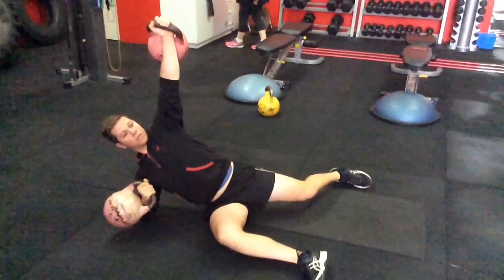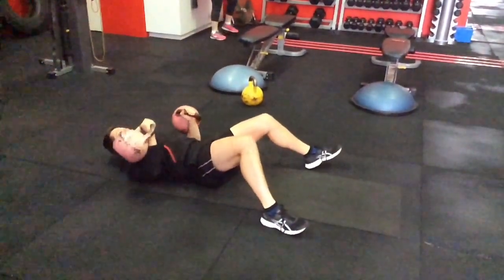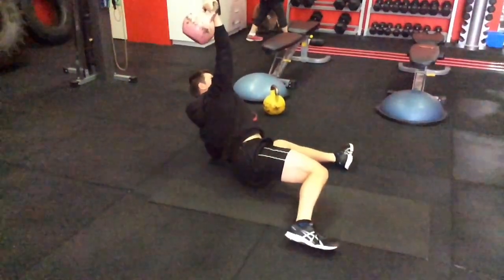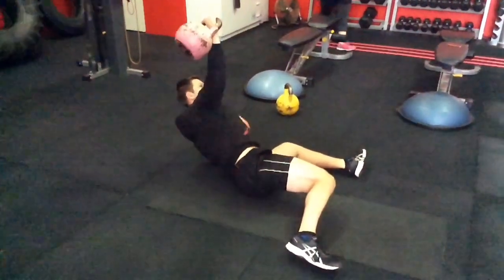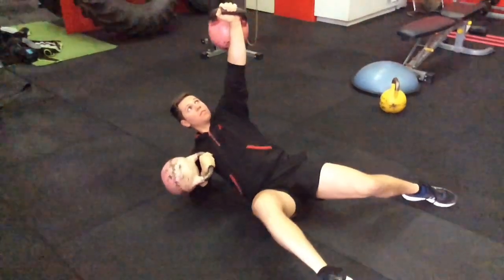Just really trying to get that rolling phase and sort of a bit of a pushing feel to it. So that rotation with strength, and just in that position that the person's going to be in, especially if they're in that guard position.